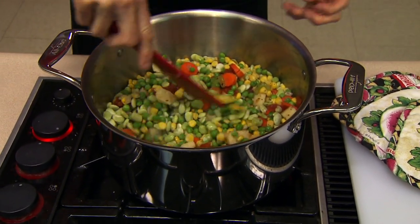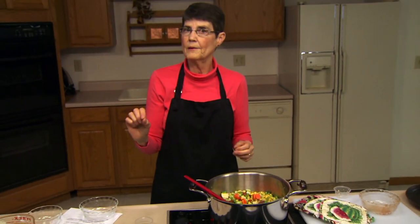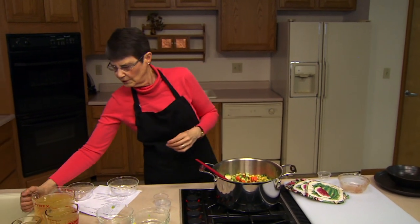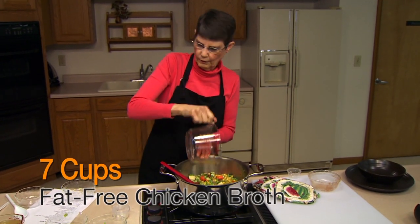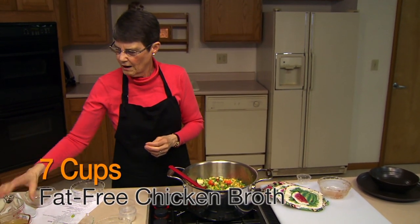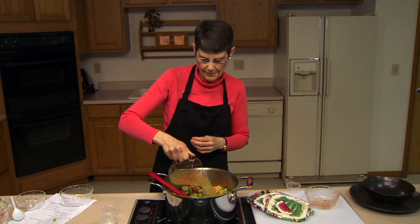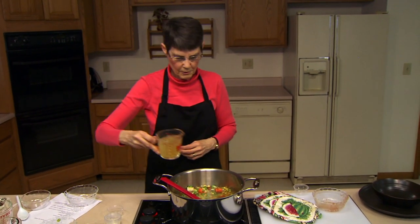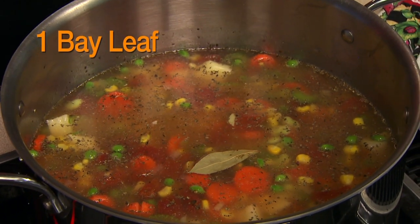Bay leaves really do require about an hour for the flavor to actually start coming out — so if you've got something that is going to cook much less than an hour, a bay leaf really isn't going to do you any good. For the base of this I've got some low-fat or fat-free stock or broth. I'm using chicken — you could use vegetable broth or even beef broth. I've got seven cups of it going in here, and we're going to bring this up to a simmer and just let it simmer for one hour.